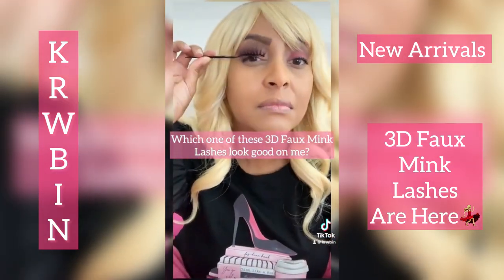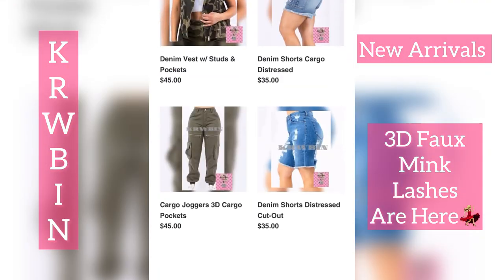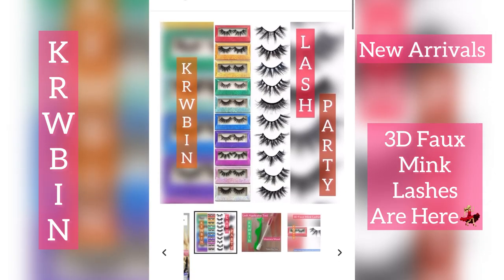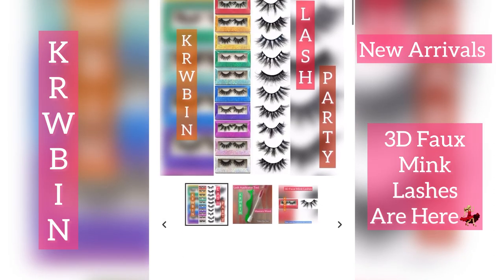Here I am using my lash demonstrator just to show you how certain lashes look on my eyes. Every lash will look different depending on your face shape, your eye color, your hairstyle, and your overall look for the evening.